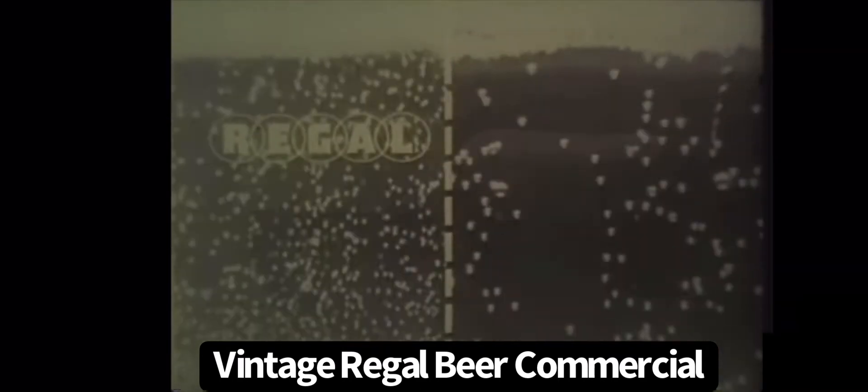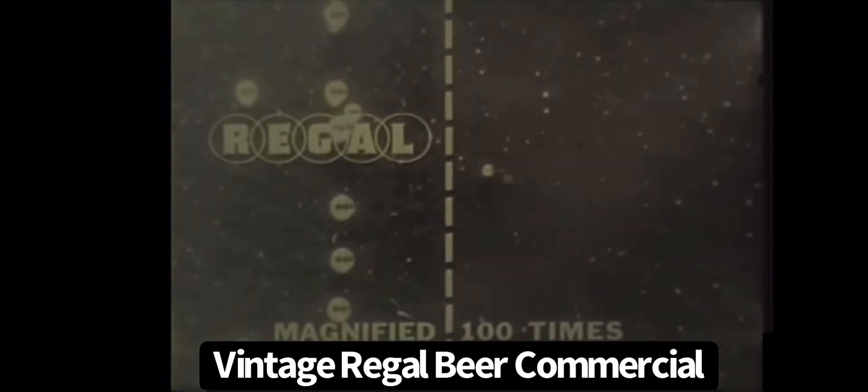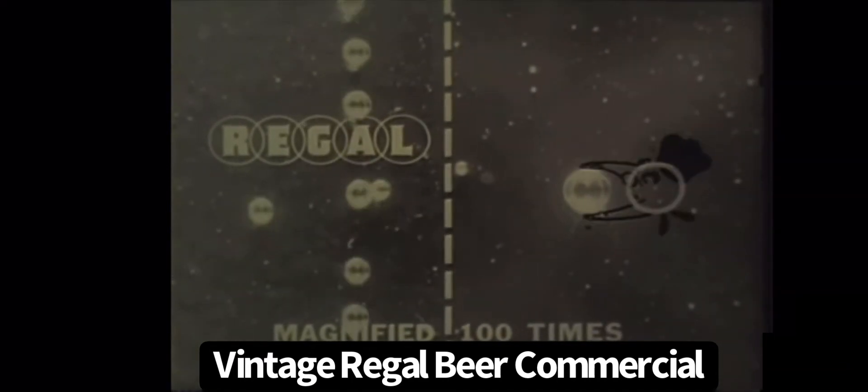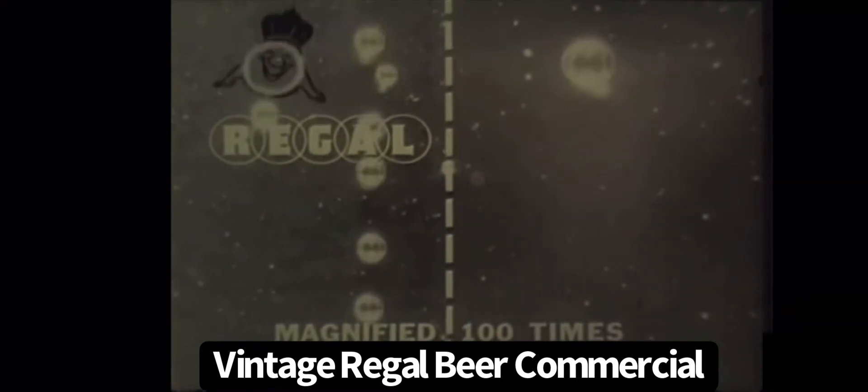Pour a glass of Regal. Because of a special bubble filter process, Regal beer has smaller bubbles. See? The Regal bubble is definitely smaller. Small bubbles last longer.